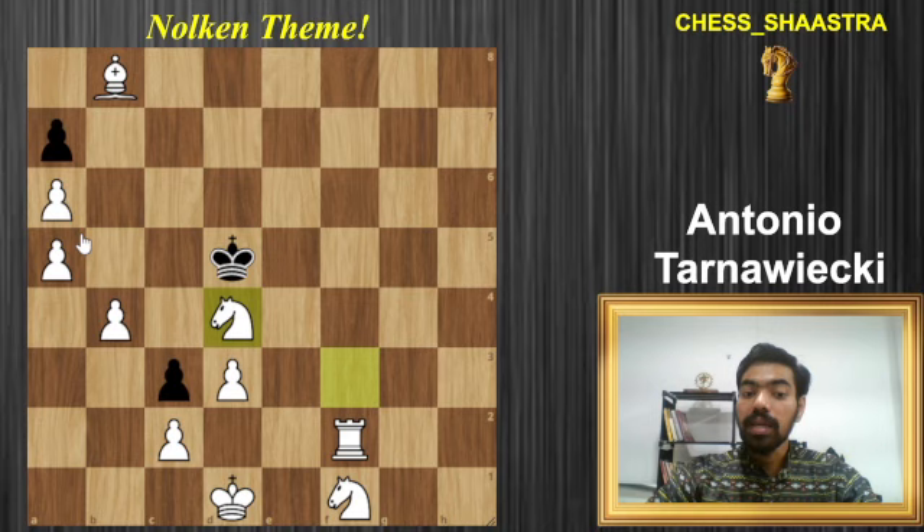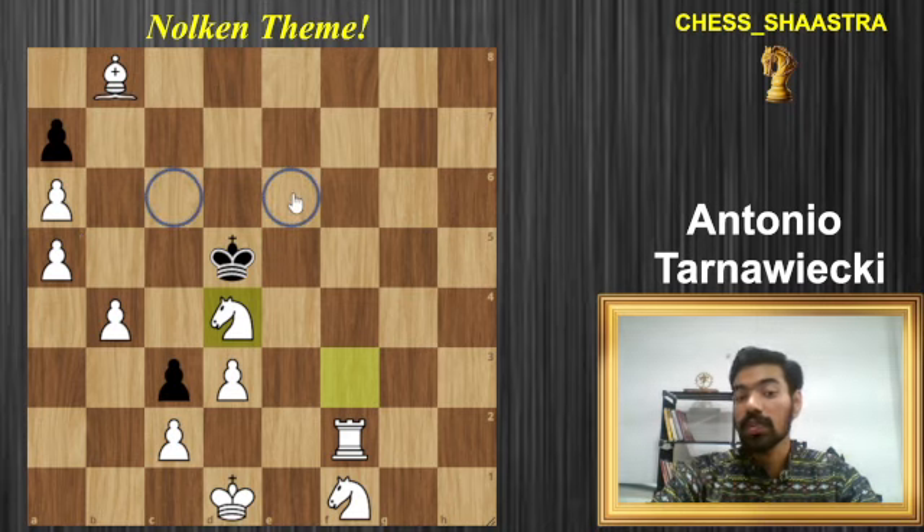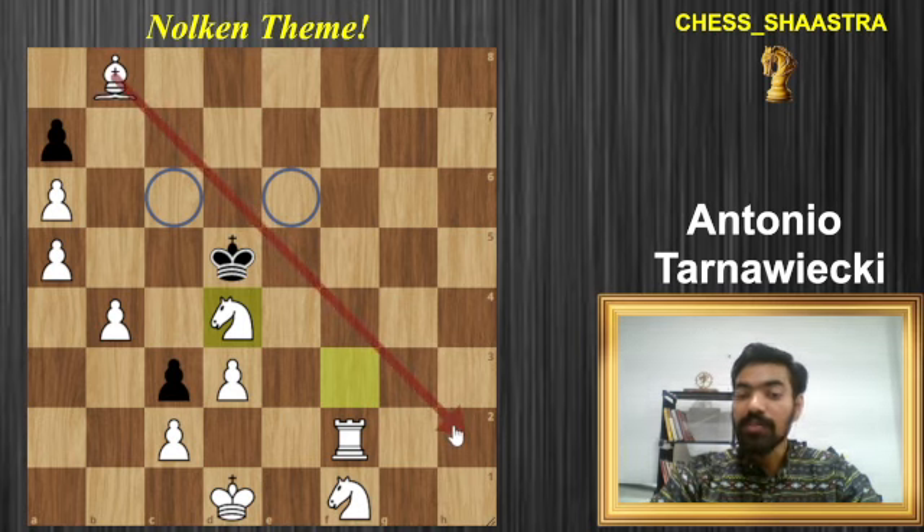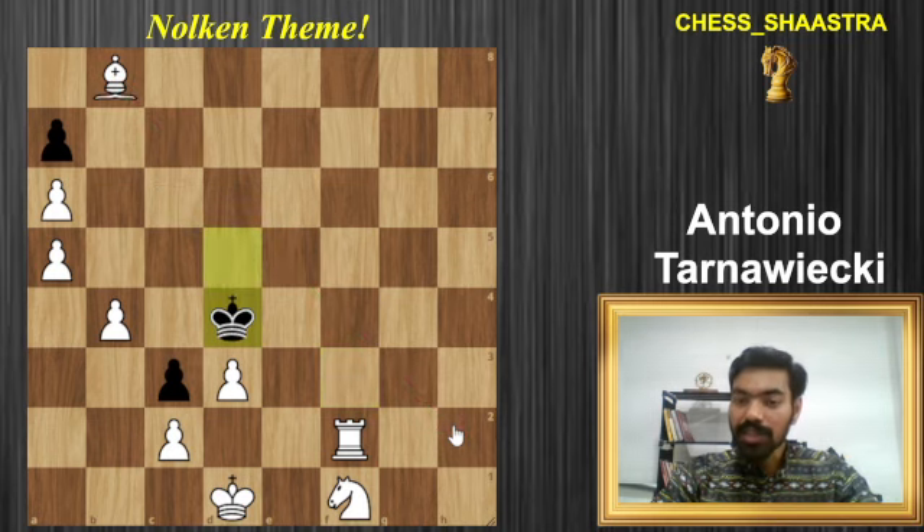Knight to d4 controls the c6 square and the e6 square. The rest of the squares are controlled by the pawn and the bishop over here, which again forces the king to capture the knight — that's his only move.